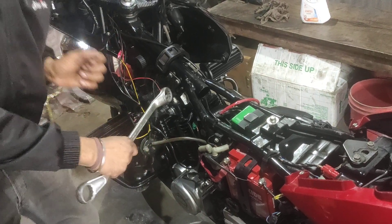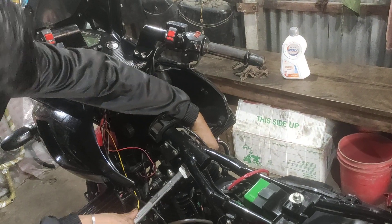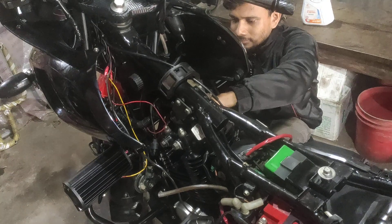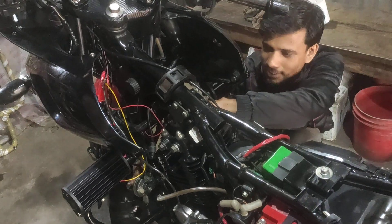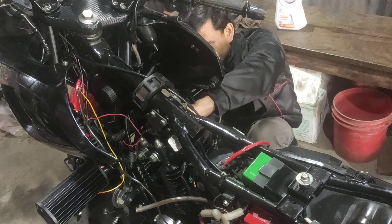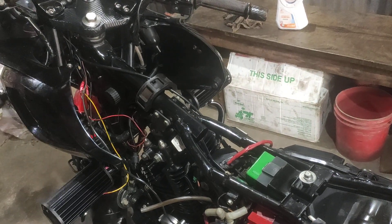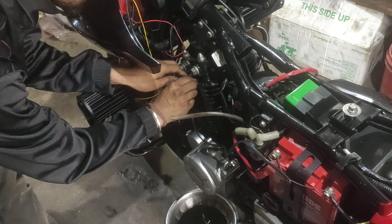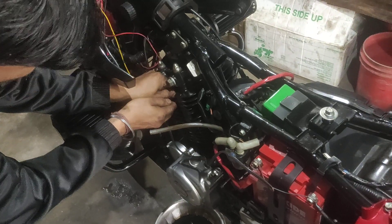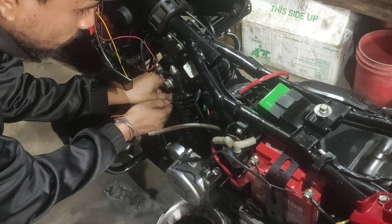We are going to pack this ring — we will pack it. This 150CC has done with the kick.